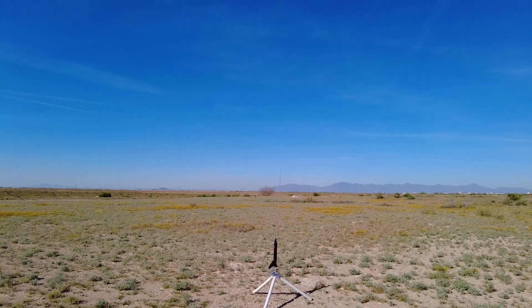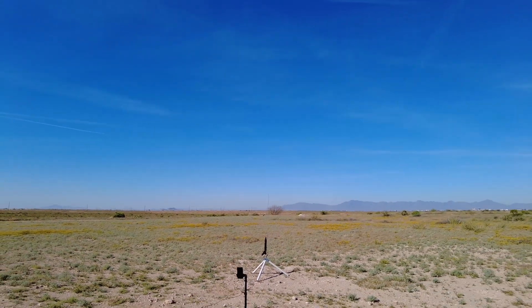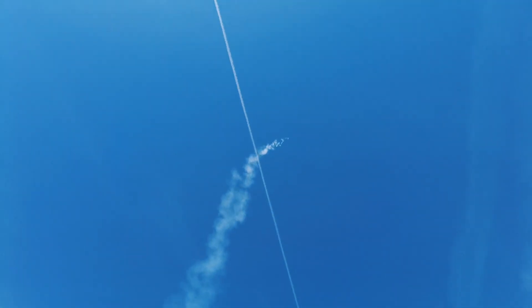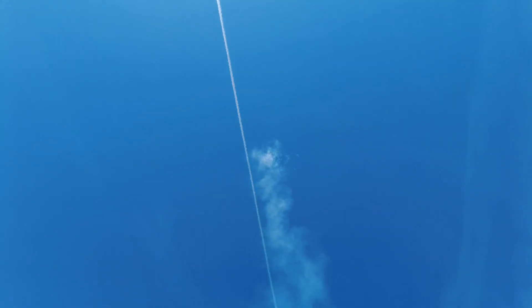The Stealth Alpha on the E27. Going in five, four, three, two, one. Woo, it flew deep into the blue. Waiting on parachute — seven second delay. There it is, parachute.